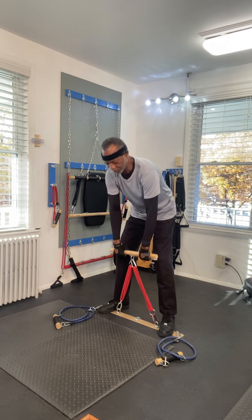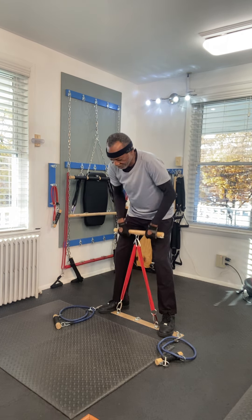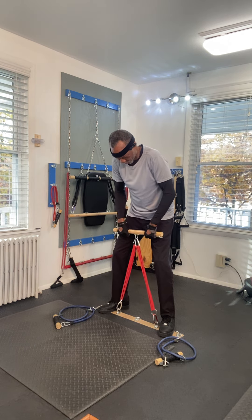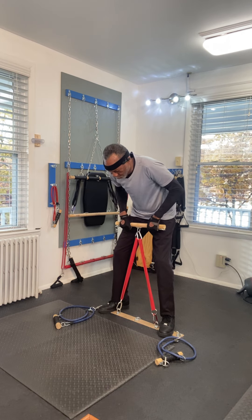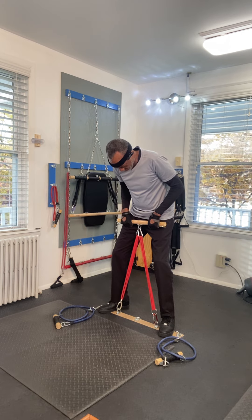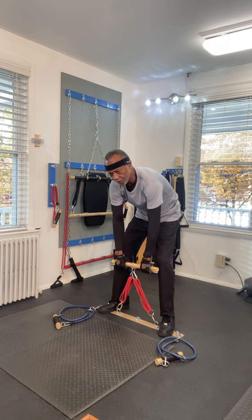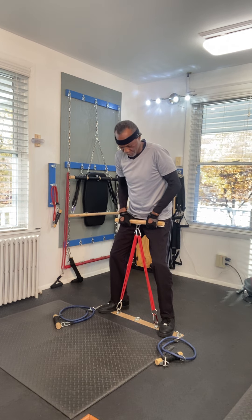As you know, this is one of my favorites: pull, hold, slowly release. Pull, hold, slowly release. That way you'll get the most out of your resistance band workout.